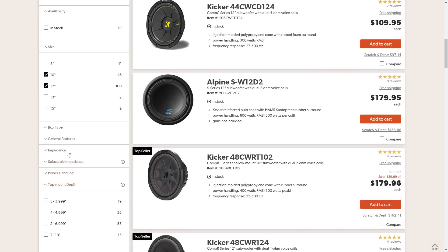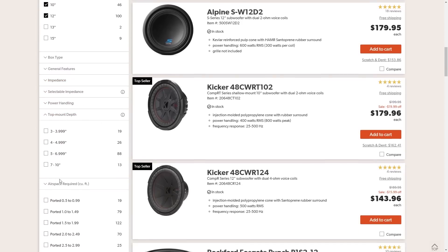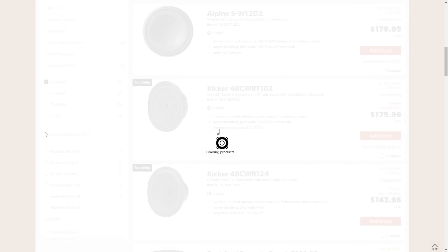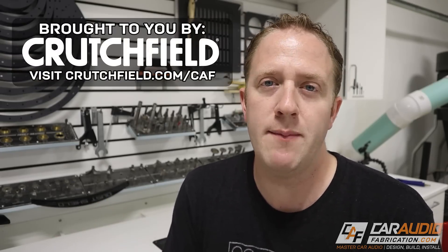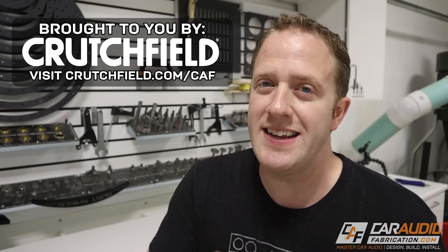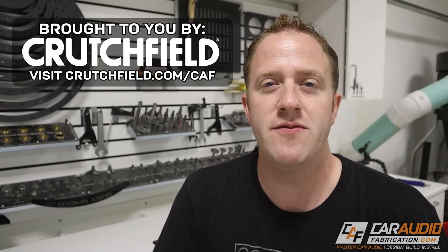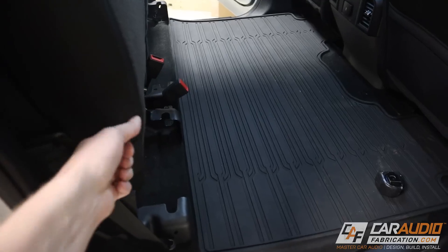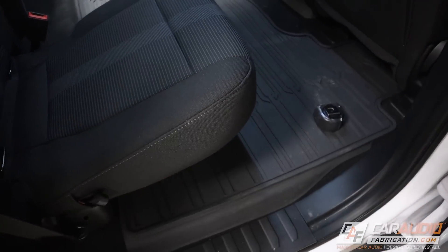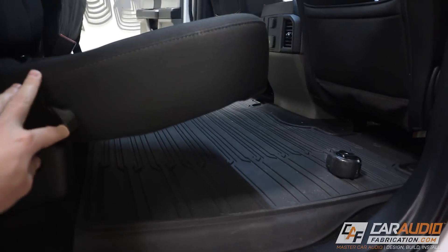For truck applications we often need to search for a low-profile subwoofer, and we can use that as a filter as well. Crutchfield has been my go-to source for car audio gear for a long time, long before I even started the channel, which is part of the reason I love working with them. If you want to check them out and get a special offer for Car Audio Fabrication fans, there's a link down in the video description. Now with everything out of the way, I'll fold the seat back down and we're going to start taking those height dimensions.